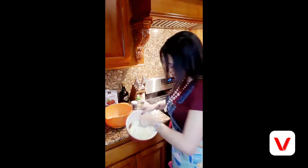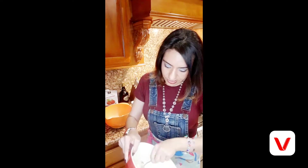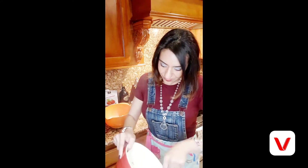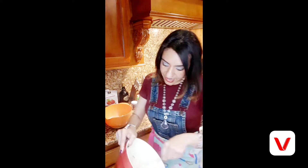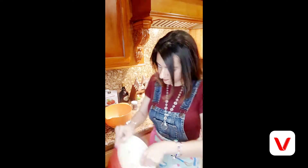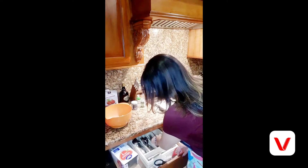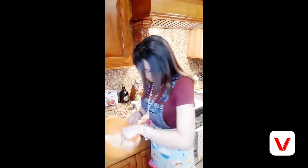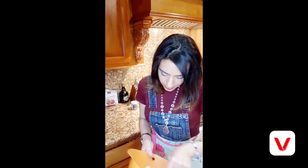We want to immediately mix our mozzarella cheese with our cream cheese — you can see all that steam. We want it nicely melted. We have to work a little quickly. Let me finish mixing my eggs with the almond flour and the baking powder.